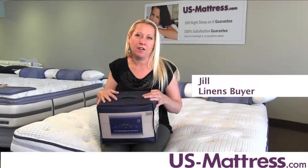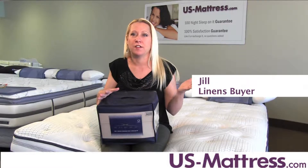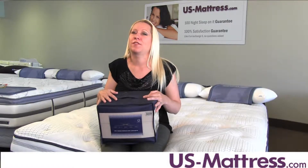My husband is always complaining about our bedding. 'Why do we have so many sets of sheets?' he sometimes yells at the top of his lungs. I always laugh, but in a way, I guess it's not funny.